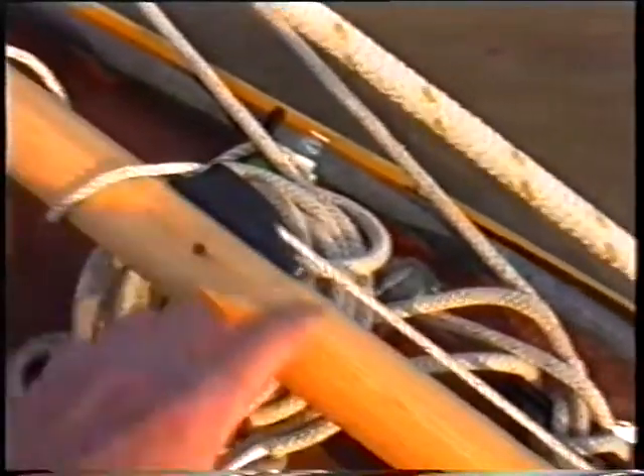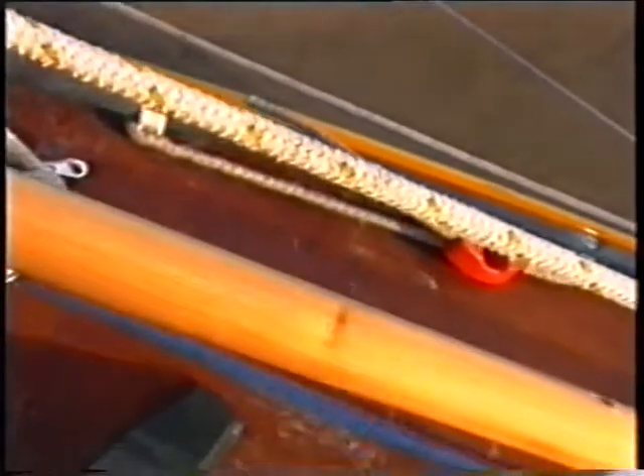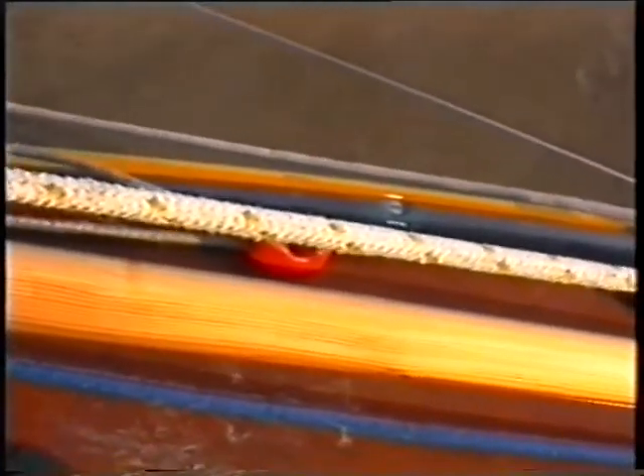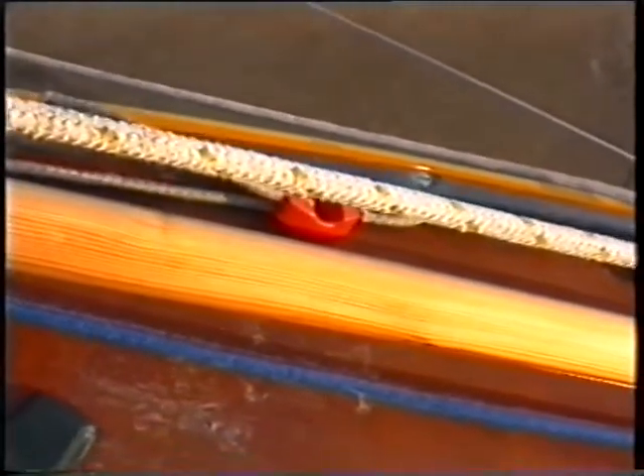And then the clew outhaul hole. And that's just a bit of string there. There's a cleat here — cheap and cheerful cleat — and the clew outhaul hole. A bit of scrap two-by-two that happened to be lying around. Made the boom.